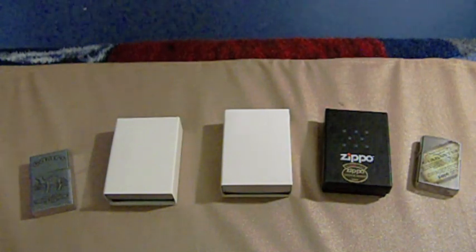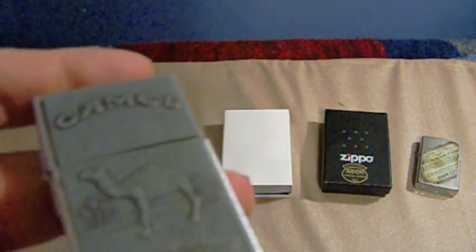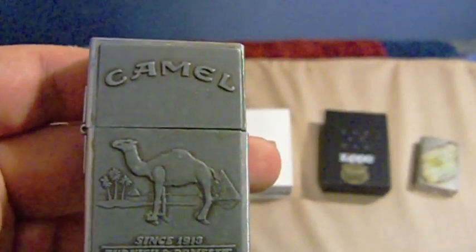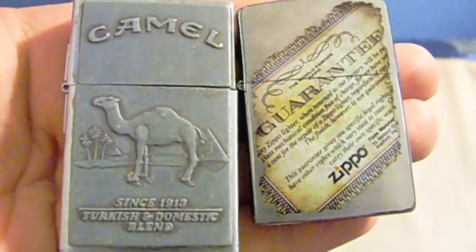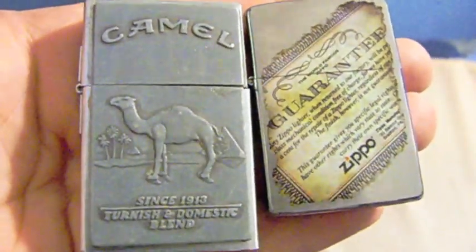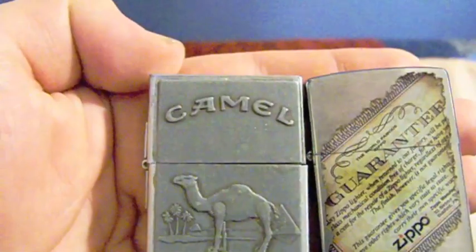I'll start with the 1932 replica on the left. I don't have the box for this, but it comes in a collector's box - it doesn't come in one copying the original packaging like some of the other ones do. Here's the 1932 replica. Let's go ahead and compare it to today's lighters. You'll notice right off the bat that it's a little bit taller - probably about a quarter to a half an inch taller.